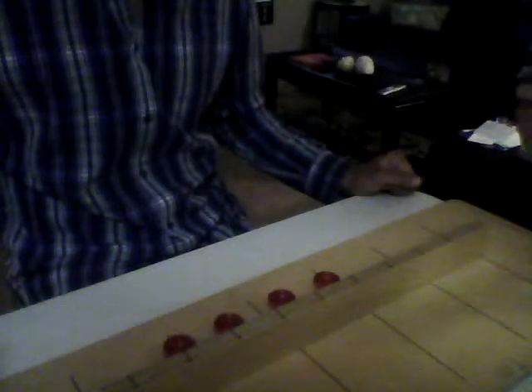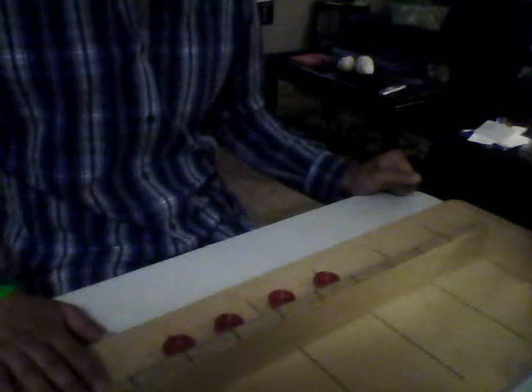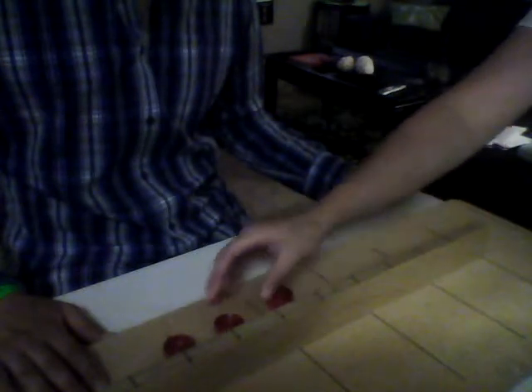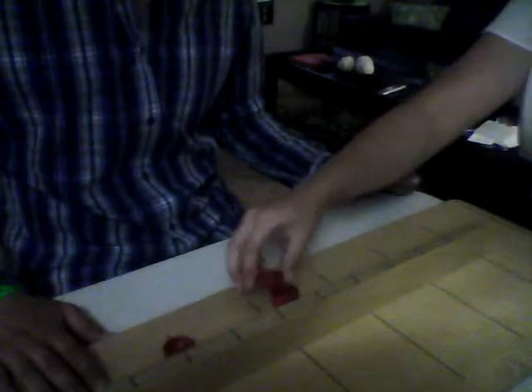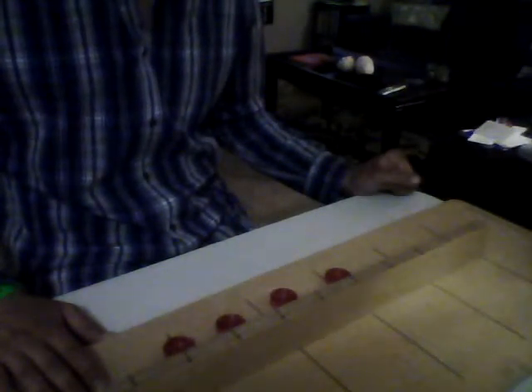I'll test five for the Justin Taylor test of hand function. Place your right hand on the table. When I say go, use your right hand to stack these checkers on the board in front of you as fast as you can, like this, one on top of the other. You may begin with any checker. You understand? Go.